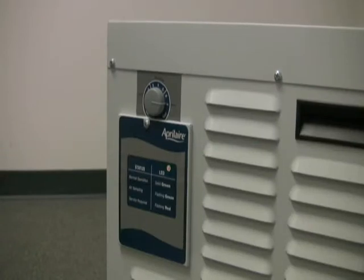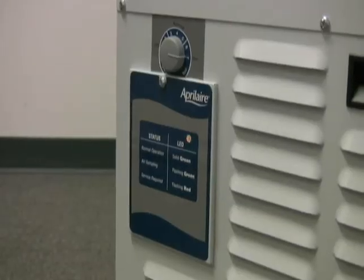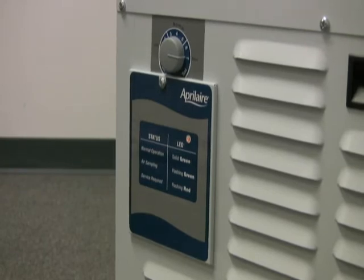A convenient LED status and service panel tells you at a glance when the unit is running normally, sampling, defrosting, and when it is in need of service.